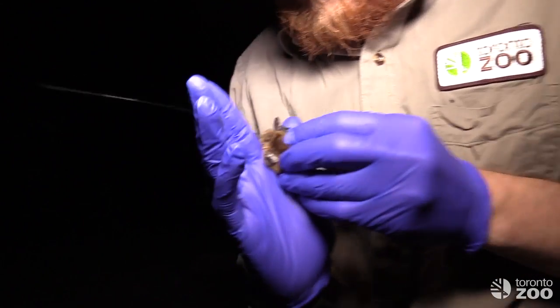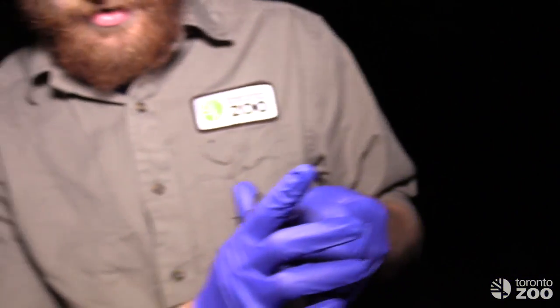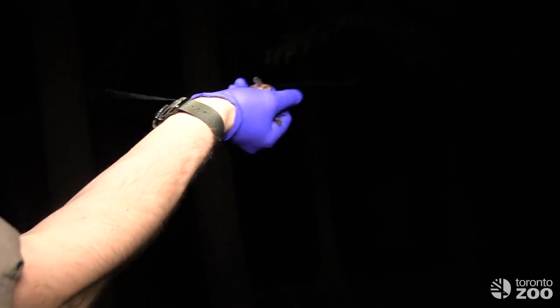Here we have the bat with her nice little transmitter glued to her back, which is going to allow us to track her. We're going to let her go and wish her all the best — we'll be keeping up with her the next few nights.